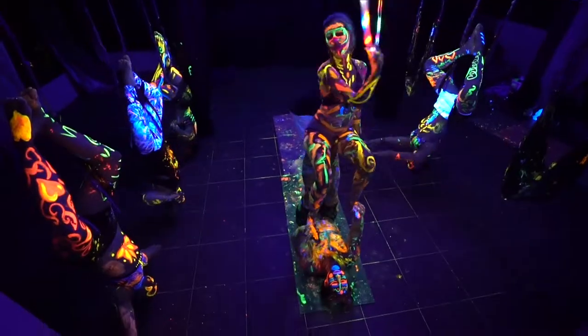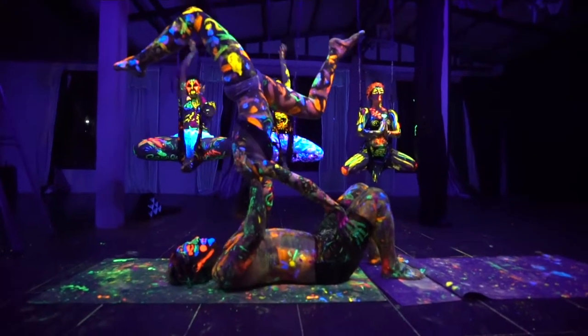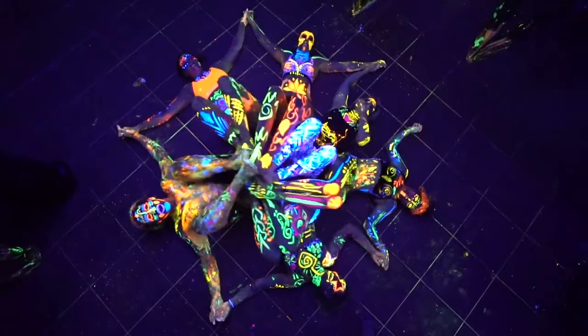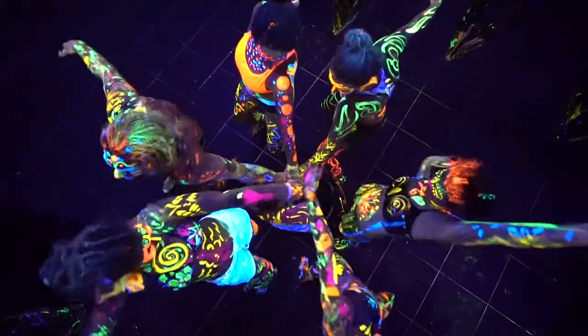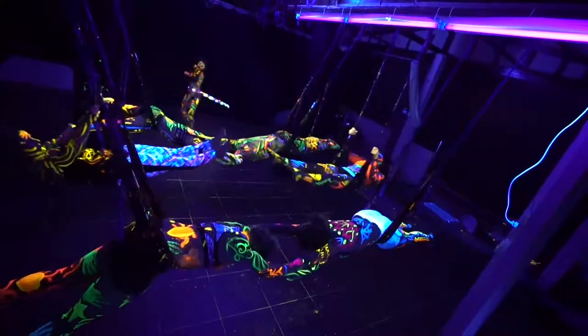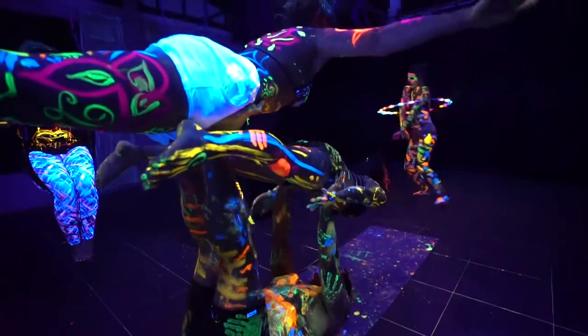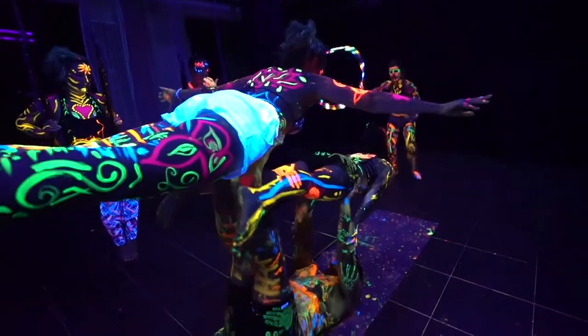we do this 90-minute choreography workshop where we learn to flow back and forth and coordinate as a group. We're mirroring each other to create this acrobatic sequence — it's a lot of fun. We paint each other and make a cool video, but really this is a serious training and our goal is to create competent, skilled instructors.